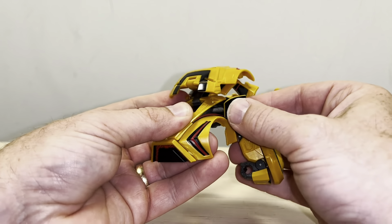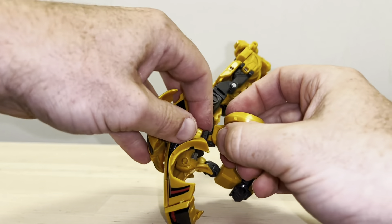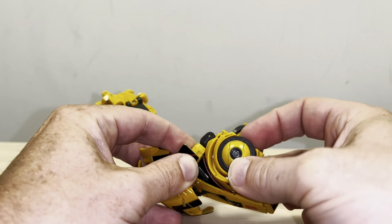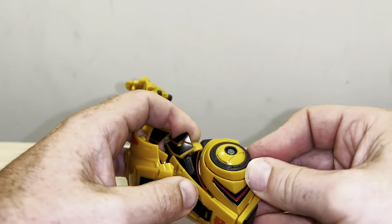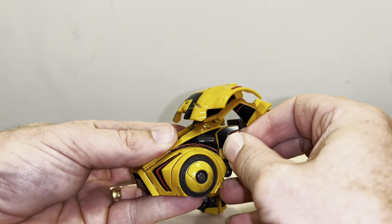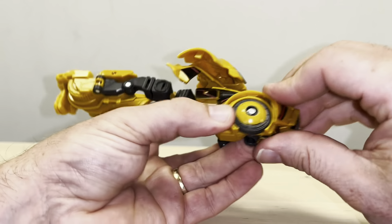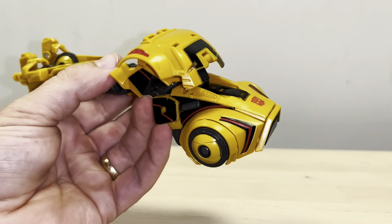Hold it right there — bring that back and start to pull the wheel arches out. Hold on to the shoulder a bit tightly, rotate the gray part there which was his bicep, bring this underneath. There's a cutout there and there's a little tab up here, and this will fit and click into place nicely. It's really fiddly — I'm not going to fib to you, it's a really fiddly figure. Same on this side: rotate that underneath, make sure the wheel arch is out, start to bring this under and then clip that into position. There we go — that is the front part done.